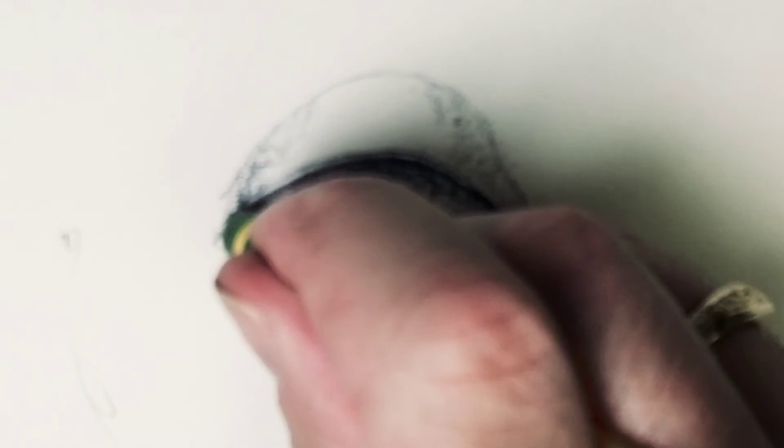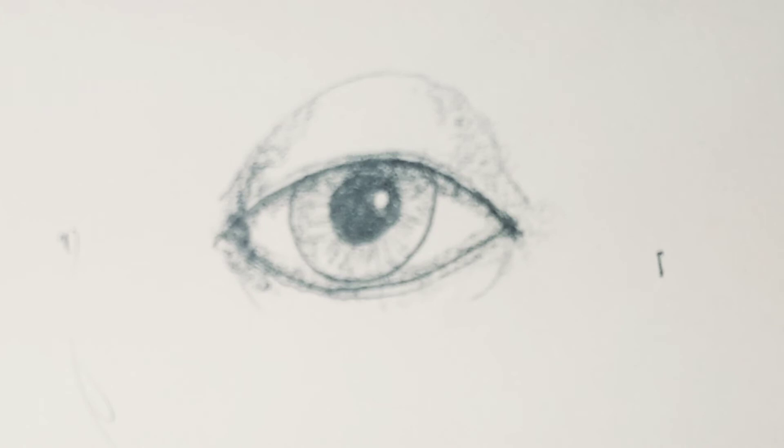Looking good. Now, some other things you can add to the eye are veins, but you don't really want to do too many because it'll make you look like a zombie. So stay away from that if you can — on my eyes, when I've drawn portraits, I don't even put them in at all. The next thing you can add is eyelashes. If you want your figure to look more masculine, add less eyelashes. But if you want it to look very feminine, add a lot of eyelashes.